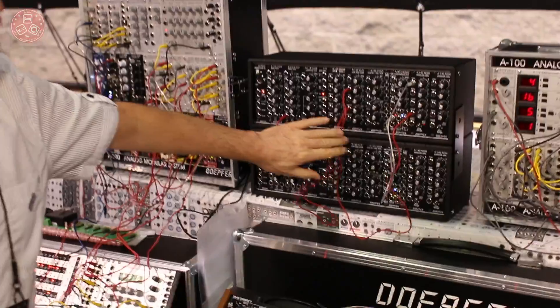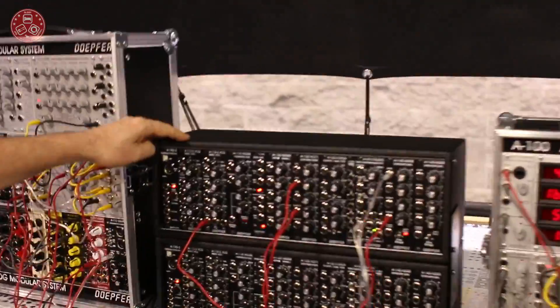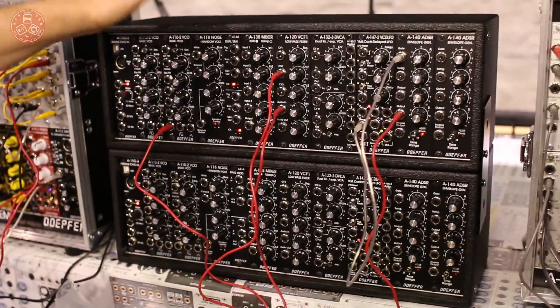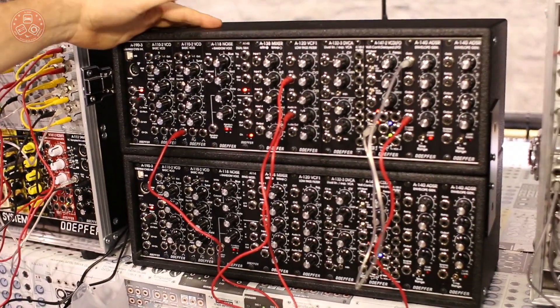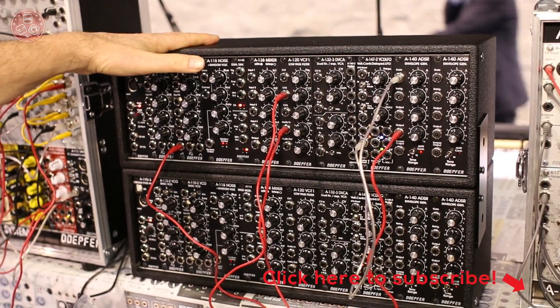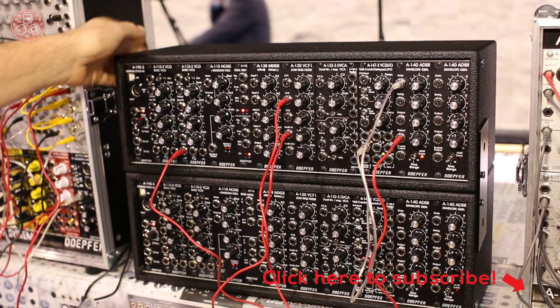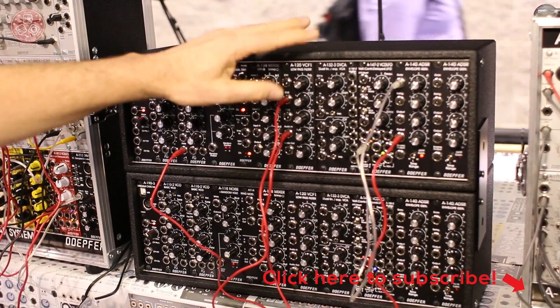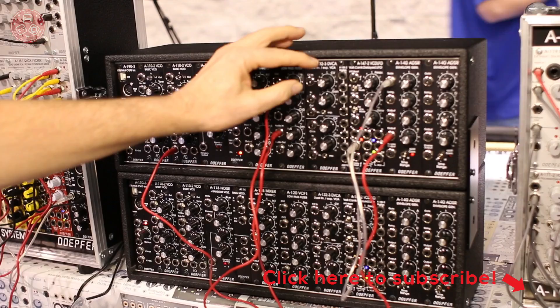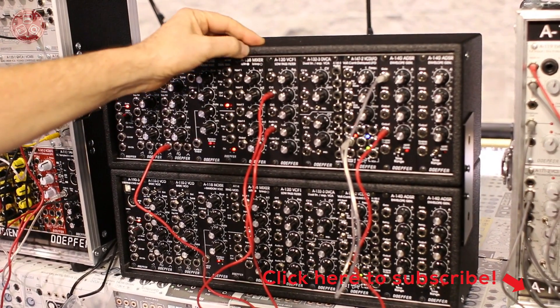One of the most important news items is the vintage edition of some of our modules. From probably March, we will offer more modules required to build a classical modular synthesizer in a new design with black panels and vintage-type knobs.